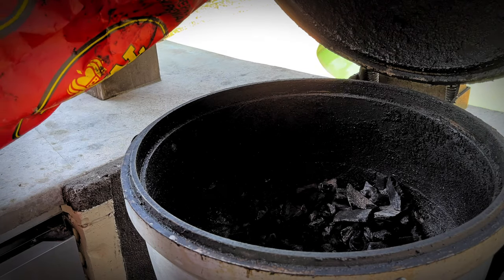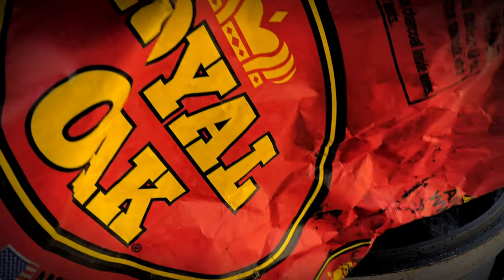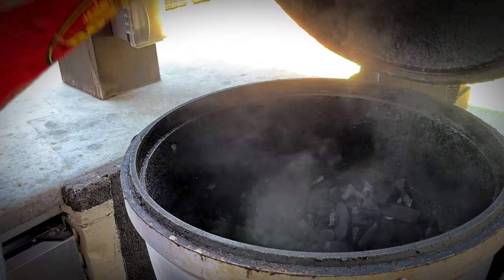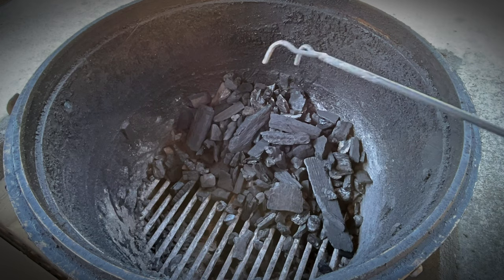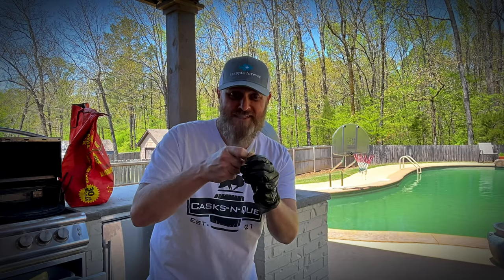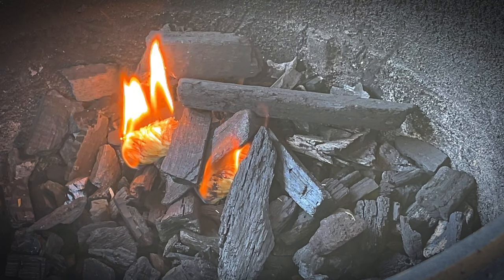Now that the chicken wings are good and seasoned, we're going to go ahead and throw them on the old Blaze Kamado. But first, we've got to get that thing cranked up to about 290-300 degrees — we want to roll pretty hot and fast on this cook. We're going to roll with some Royal Oak lump charcoal. I've banked all the charcoal over to one side — we're going to do an indirect cook today. Next we've got to get this thing fired up. Pull the pin on these — grenade! We'll let those grenades do their thing and we'll be back.